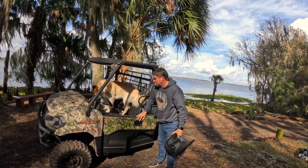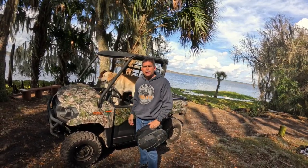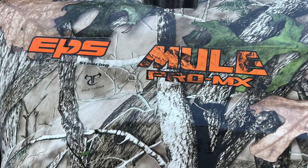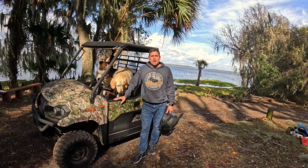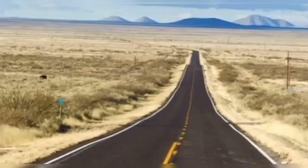Hey, welcome back. It's Chris. Today we're test riding my friend Grady's 2023 Kawasaki Mule Pro MX EPS. We're going to share with you the top three things we love about the Kawasaki Mule and the three things that we think should be improved. Let's get started.